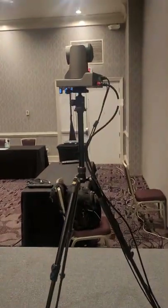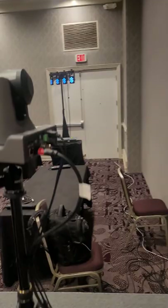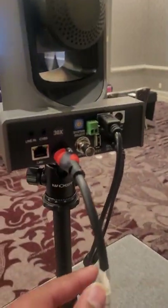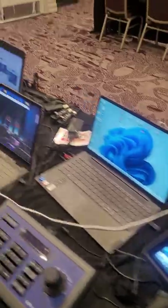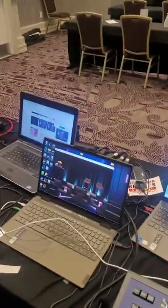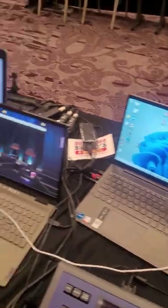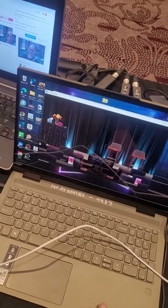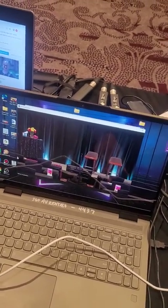We have this PTZ camera right here and it's coming out HDMI out of this PTZ camera and it's feeding into this YoloBox. This time we have four laptops. We have one for the presentation laptop. Your next laptop is going to be your production laptop — this is what we're going to be running our virtual signal through, whatever virtual platform you're using.